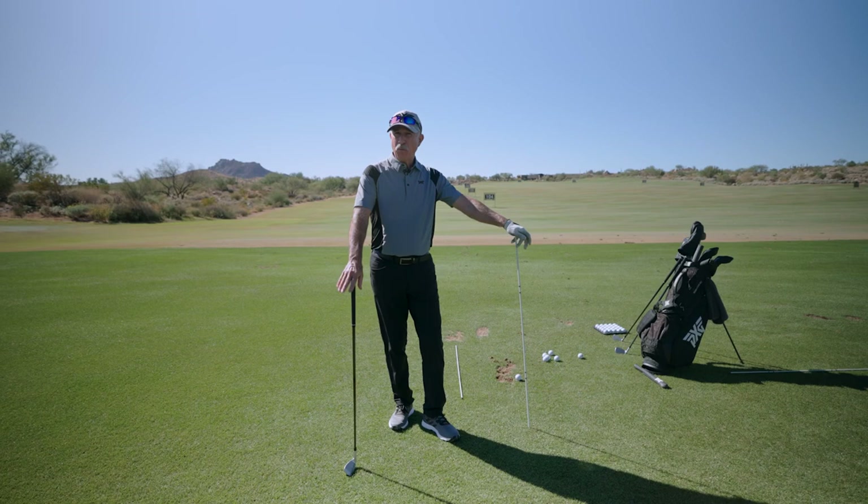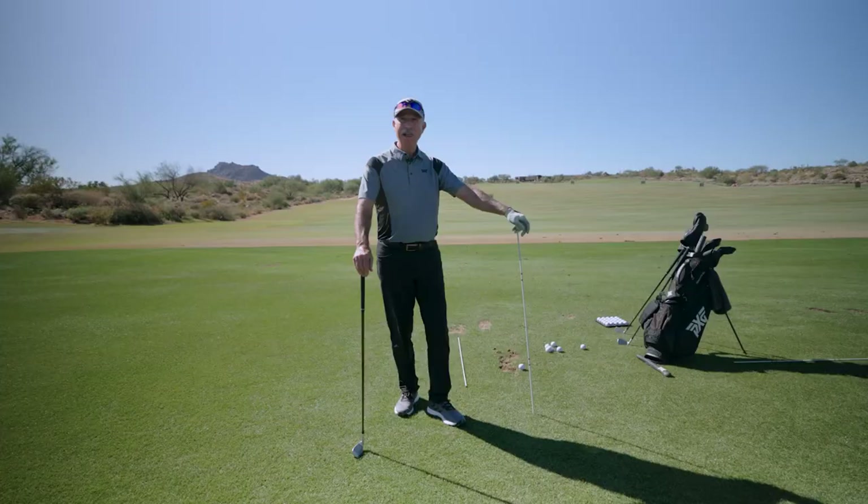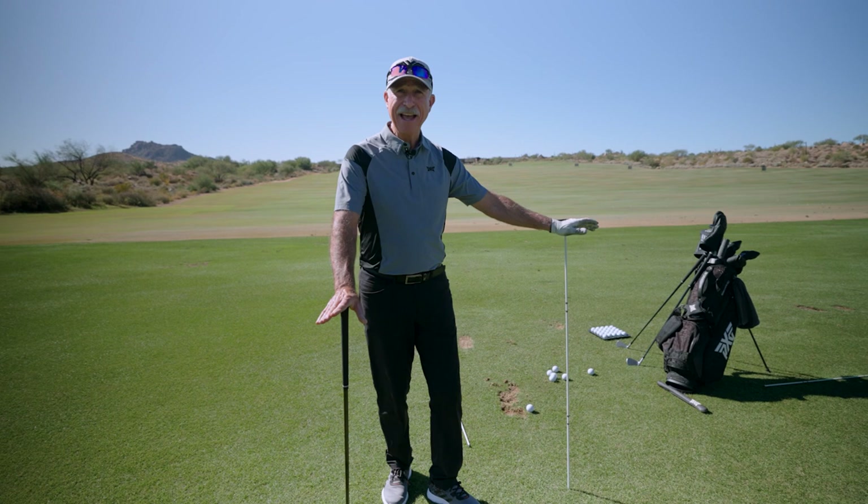We've all watched a PGA Tour event and noticed the leaders coming down the stretch with the cameraman right behind them. These guys set up so perfectly square every time. How do they do that? I'm going to show you with this drill.